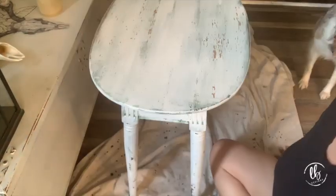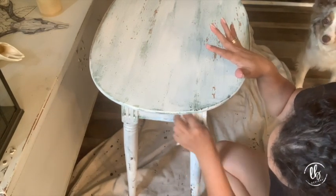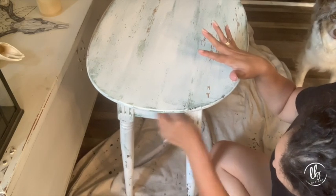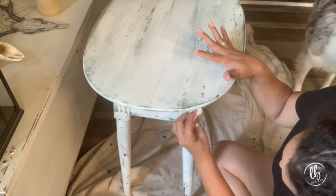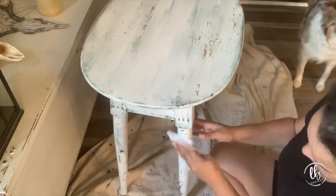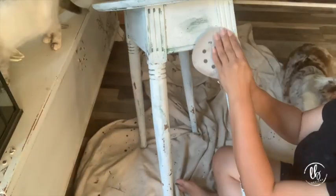I took a baby wipe and tried to distress a little bit more. Using a baby wipe will promote more chipping because you're re-wetting the paint and reactivating it. I just wanted to see a little bit more green and get a really cool chippy layered look, so I kept going until I was satisfied.